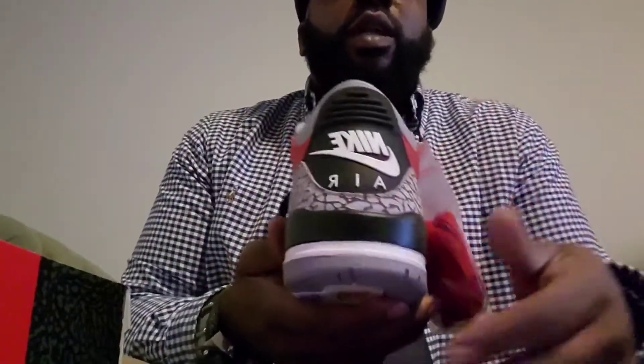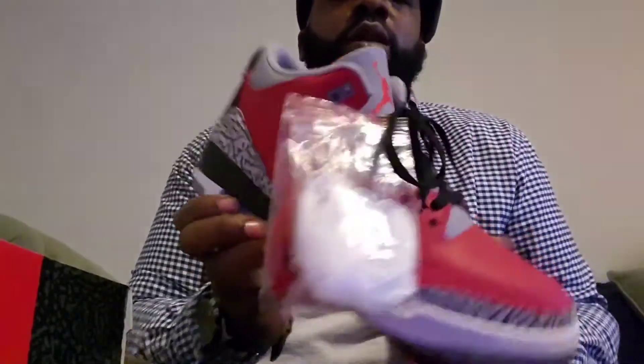They gave us two pairs of laces — you got the white and red, you can switch it up. Get your Nike Air on there. They took the Jumpman off.